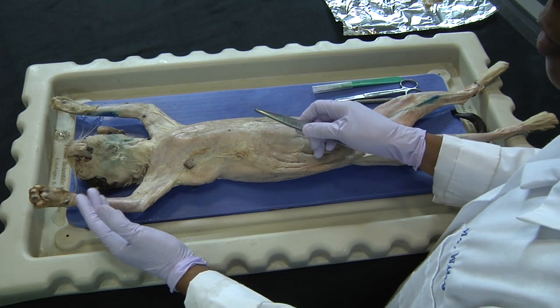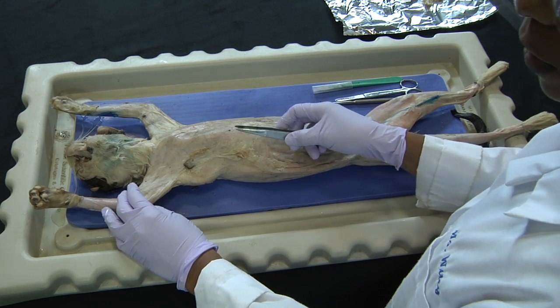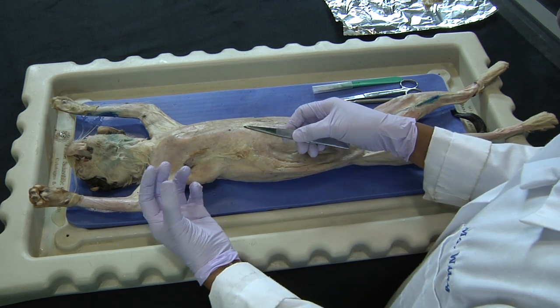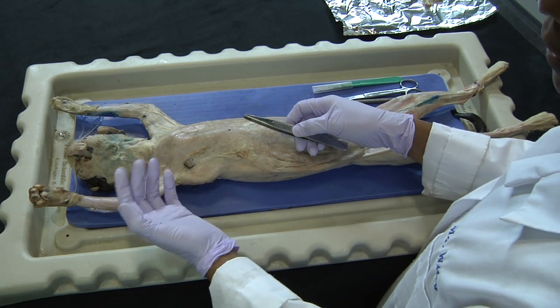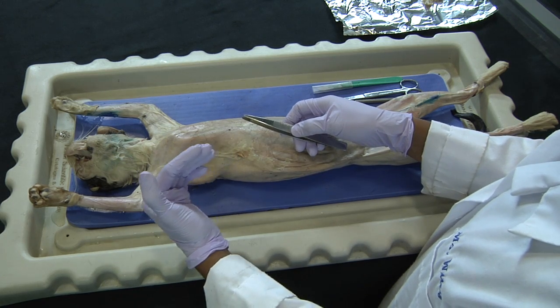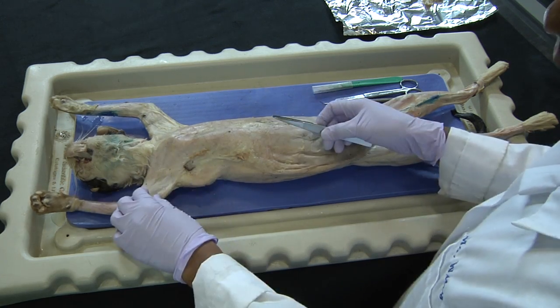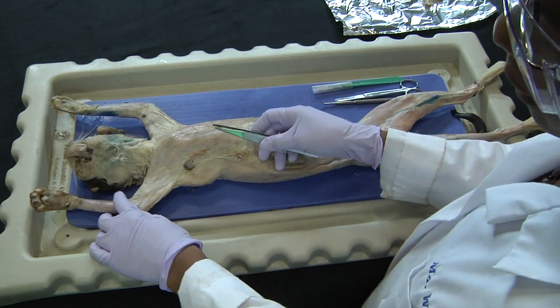The connective tissue that is important to get rid of is the loose connective tissue — in particular, the adipose tissue, which is fat, as well as the areolar connective tissue, which is a loose connective tissue important in nourishing the skin. It is highly vascularized, meaning it has lots of blood vessels, which is important because epithelial tissue does not have its own blood supply.